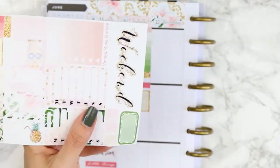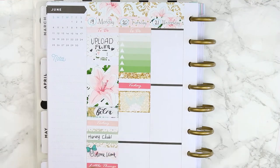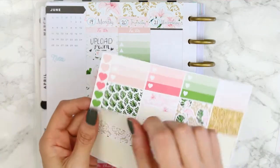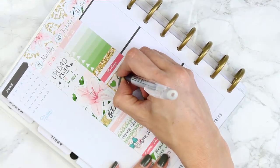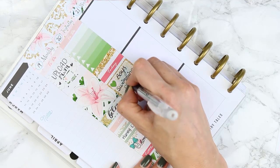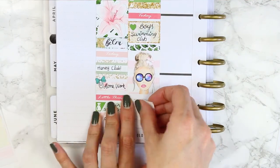I'm not sure if it's all glossy kits or if this kit was just a little off-cut, but a lot of these stickers were really hard to pull up because the cutter hadn't cut all the way through. So I had to take my knife a lot of the time and just recut it myself. Some stickers like this heart one just lifted up perfectly. I used the half box to mark down that both of my boys had swimming club, then put a piece of patterned washi to fill the gap before adding my full box.